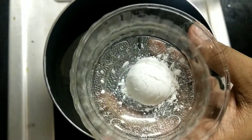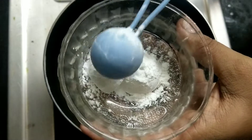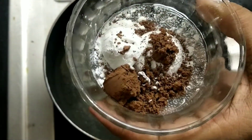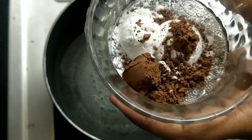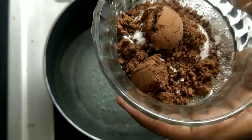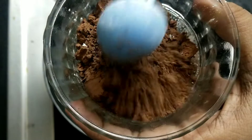Now we have a chocolate mixture. Add 2 spoons, then add 1 tablespoon of cocoa powder. Add 4 spoons of cocoa powder. Add 1 teaspoon of cocoa powder and use a batch of cocoa powder.